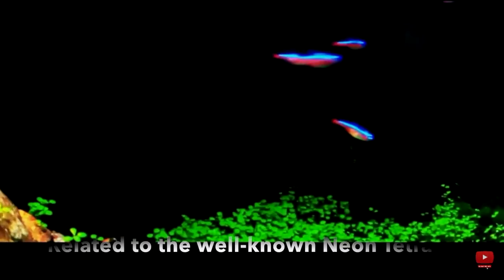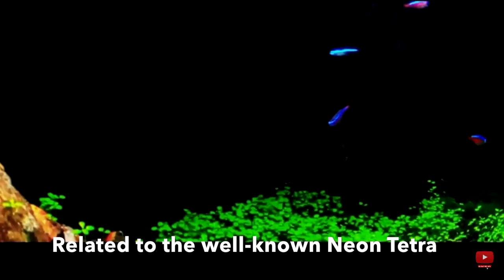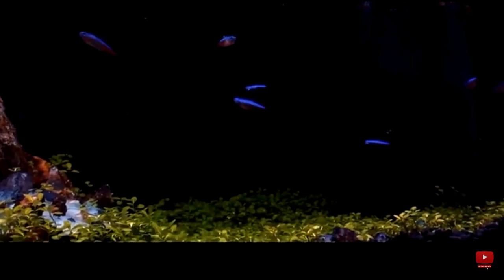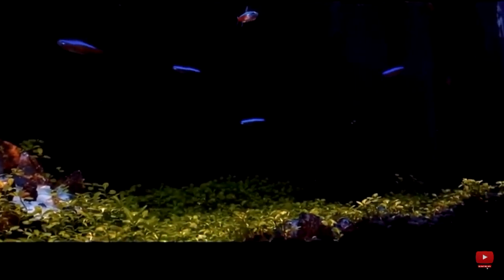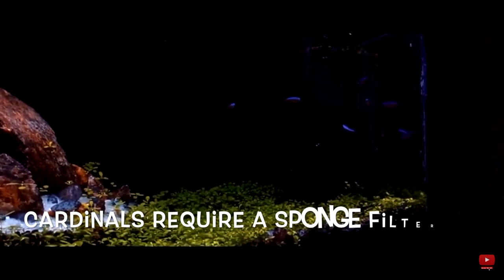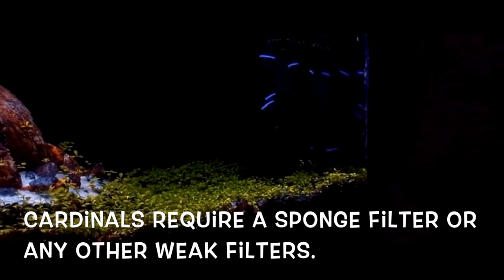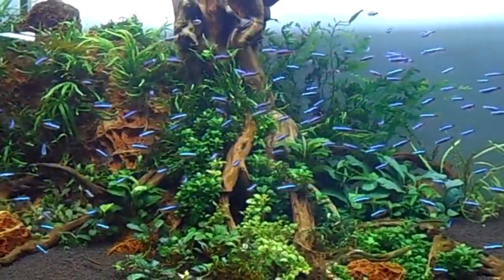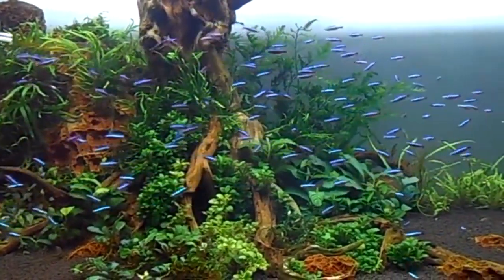Cardinal Tetras are eye-catching, popular aquarium fish. They are related to the well-known Neon Tetra, but Cardinals are much more hardy. When you introduce them to the aquarium, Cardinals kind of know their way around much quicker than the Neons and they won't get sucked up by the filter as easily. You will need sponge filters or small filters for these fish — nothing too strong or else they will get sucked up by it, as they're not the strongest fish.